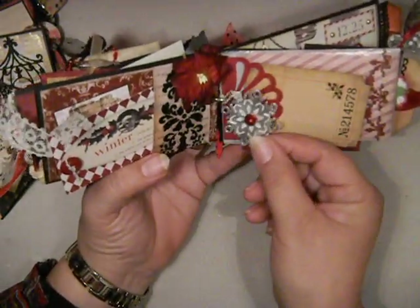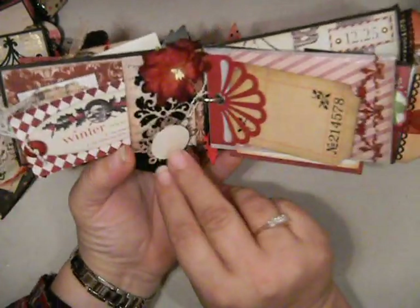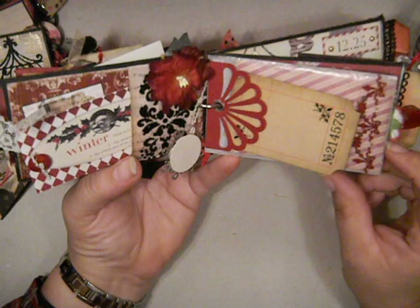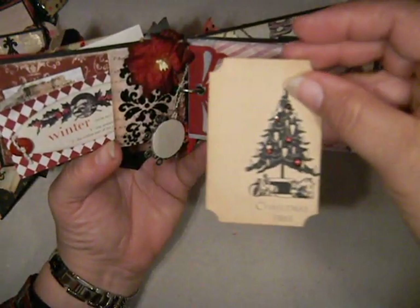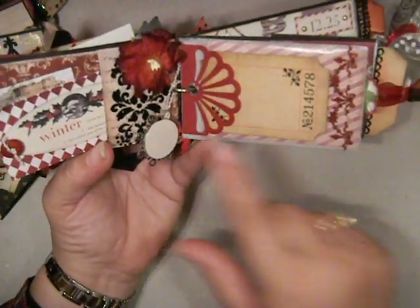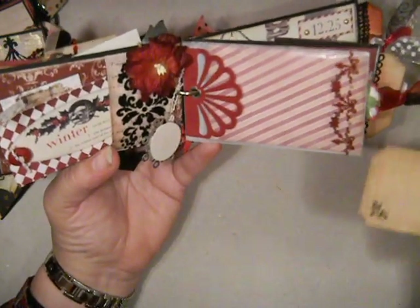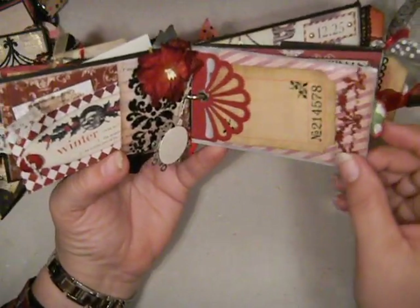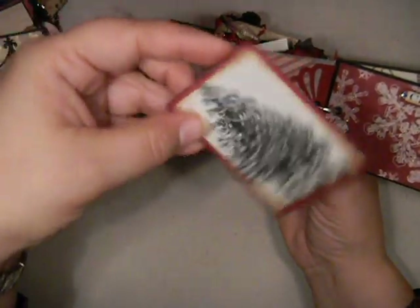Okay, back to the mini. There's a little snowflake charm here, and the brad in the center is a little red jingle bell. And then there's just a little spot on the back for a photo, or you can write a word or something. And here's a Tim Holtz tag — the tag has some little red bling on it, and that just tucks right behind one of the Martha Stewart fan scallops. This page is a glycine envelope — it's a little sheer envelope.